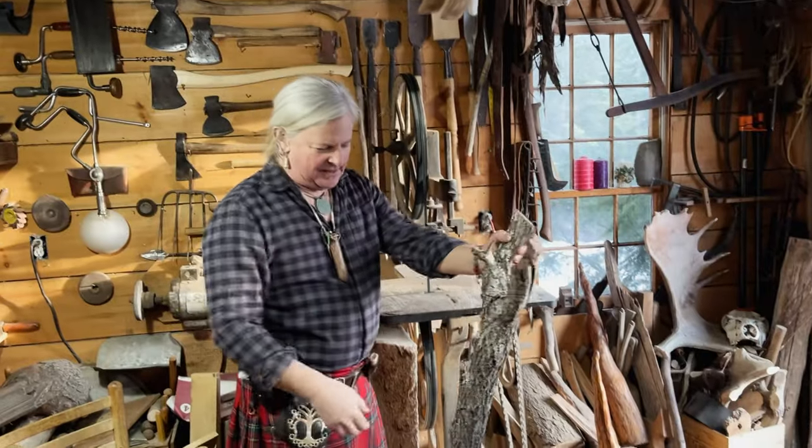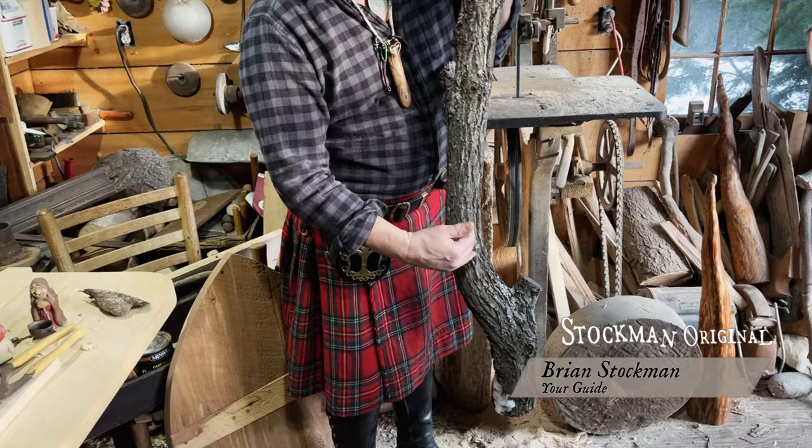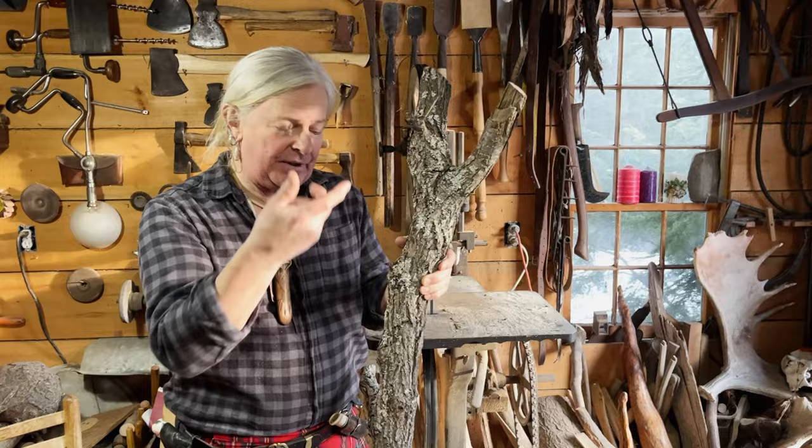What I have here is a limb from a black walnut tree. I'm going to try and make a spoon out of it. This part kind of looks like a spoon already. I can tell by the way the grain on the bark goes that the grain in the wood is going to be fairly straight, as opposed to twisting. This is what we're hoping for anyway.